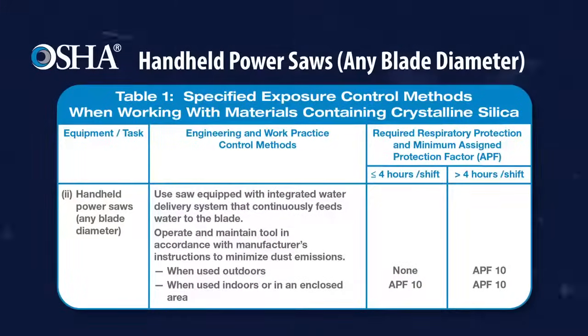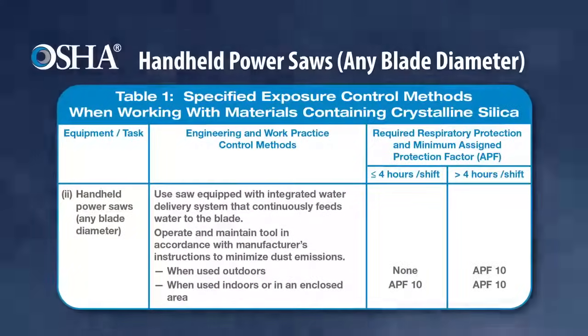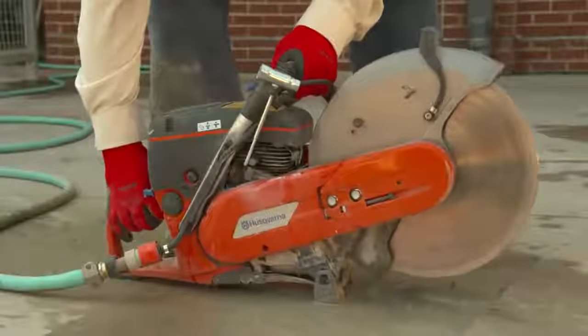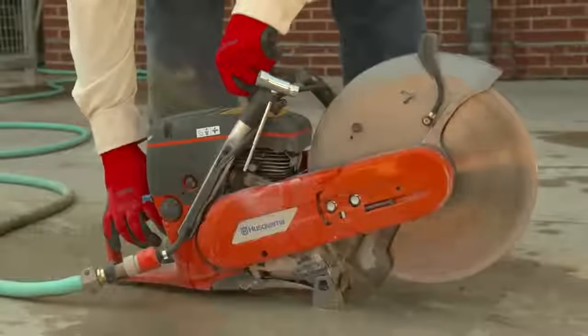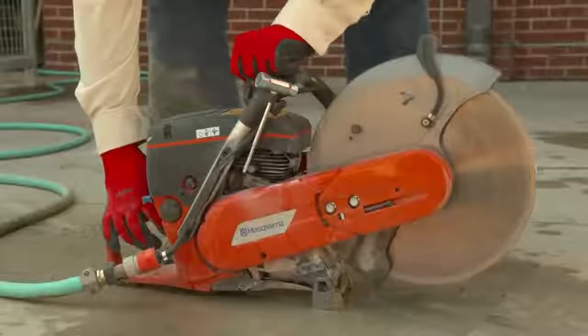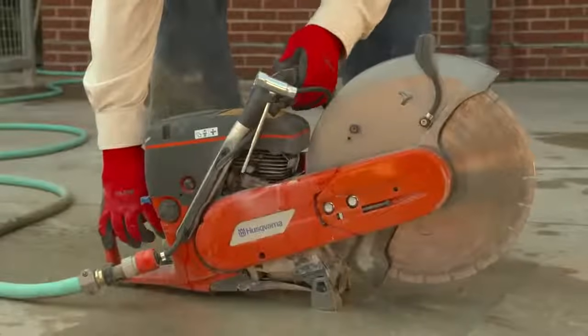When used properly, these methods are effective in limiting workers' exposure to respirable crystalline silica dust. This video describes how to fully and properly use an integrated water delivery system to control dust when using a handheld power saw to cut materials that contain crystalline silica.